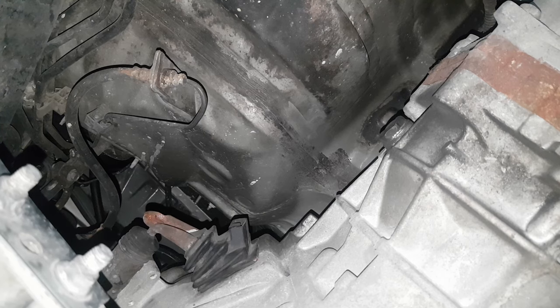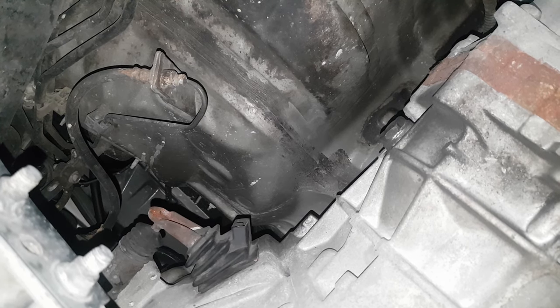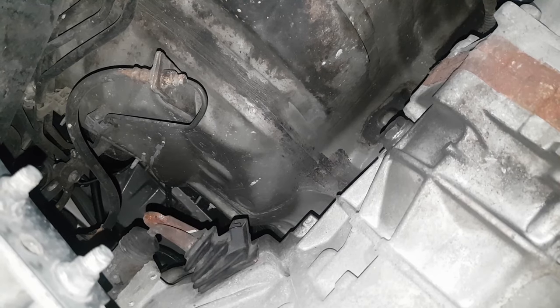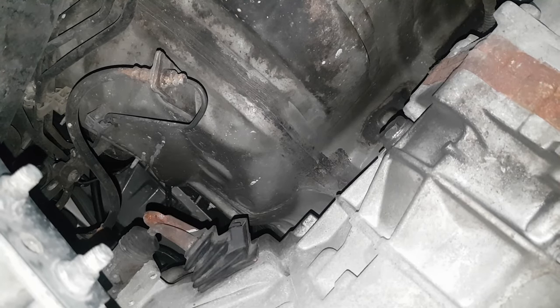And once you're all done, make sure to check it again — press on the clutch pedal and that sound should go away.